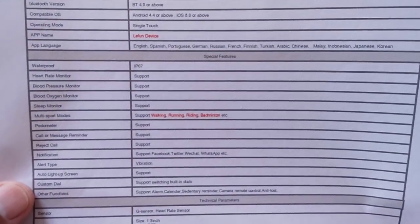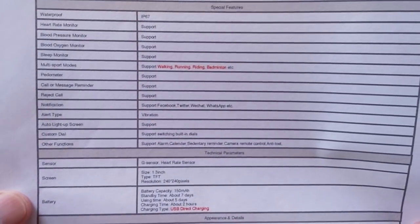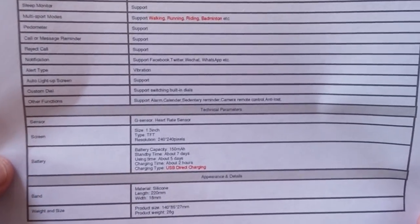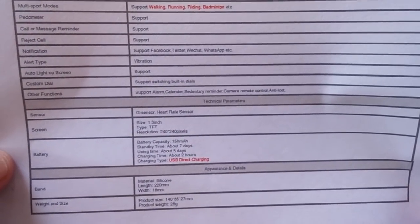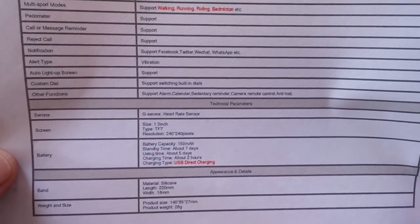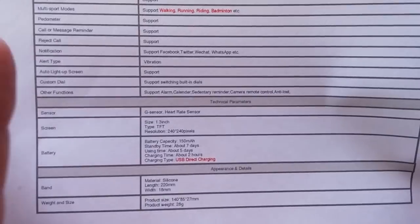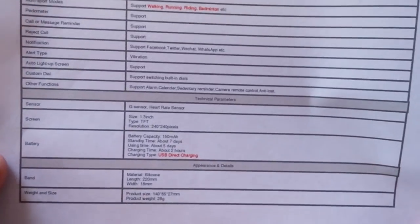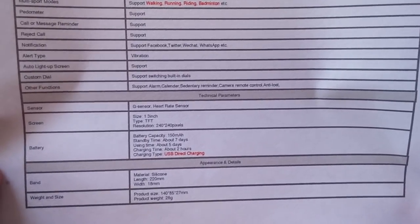And it has blood pressure, blood oxygen, and all those health metrics. Are they accurate? I don't know — for $10 I'd be a little leery of the values you get. You could check them against a calibrated instrument and see if there's a deviation one way or another. For all practical purposes, use caution when measuring biometrics on any watch, in particular this little $10 one.